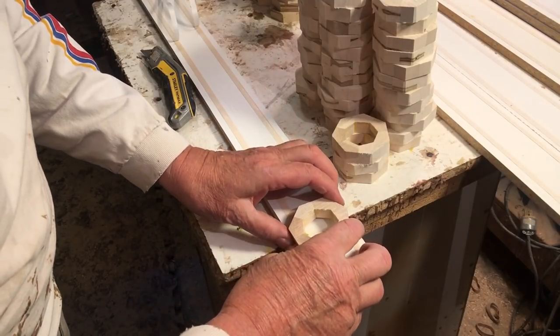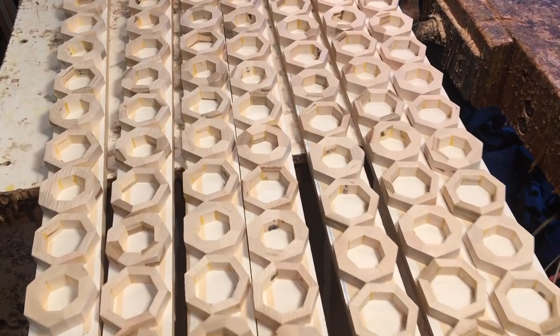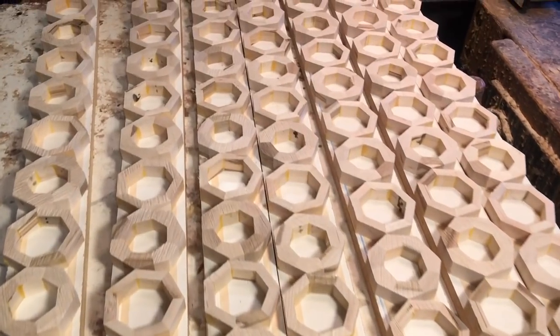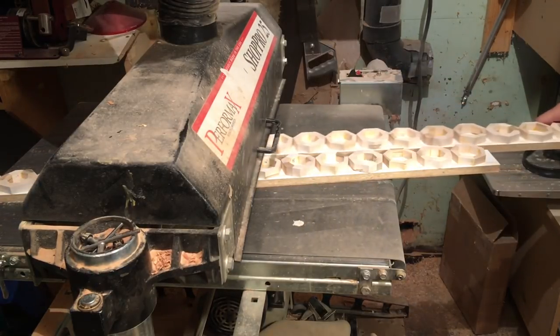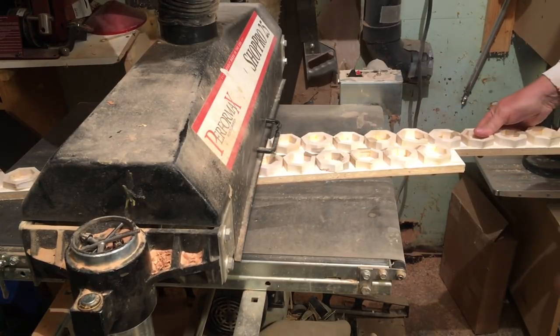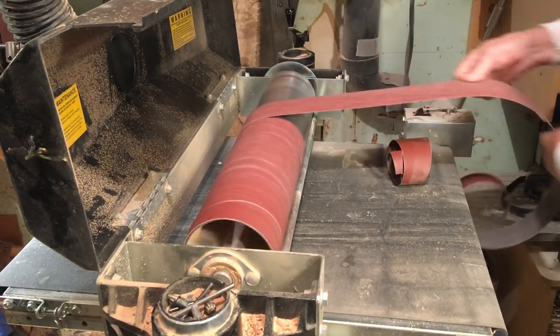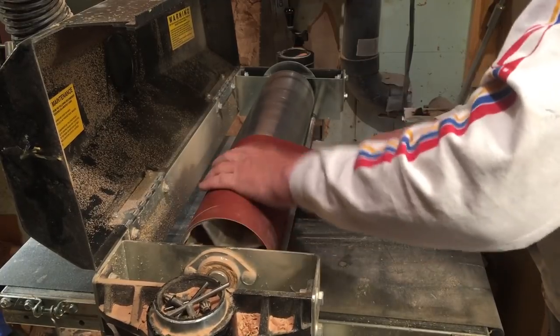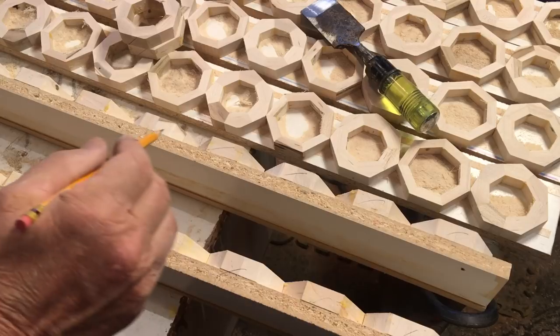I'll put two quarter-inch wide strips of double-sided tape on each board, then mount my rings. That's why I needed a smooth surface. I'll mount all my rings — half of each — on these boards, go to the drum sander, and make several passes with 36-grit paper, just hogging wood off. Then I'll switch to 120-grit, make a couple of passes, and take them off the boards. Before removing them, it's important to mark them so I can keep them oriented the same way.